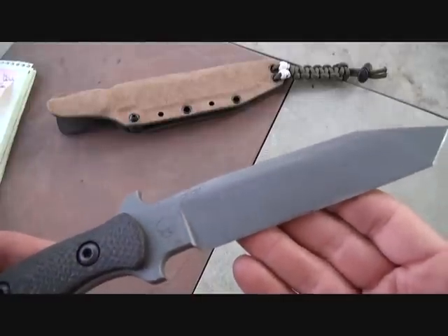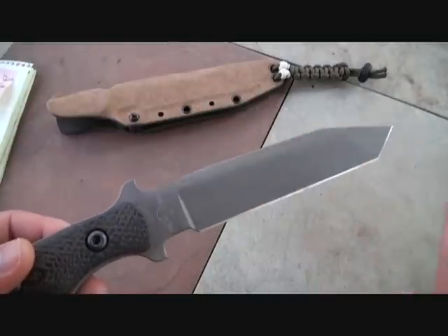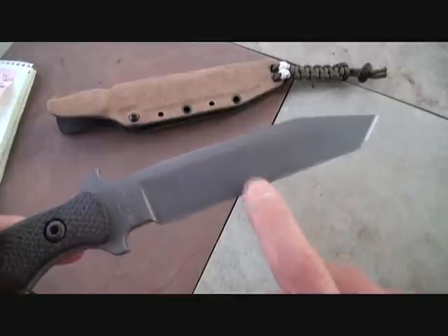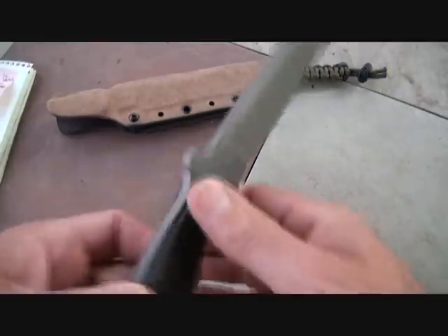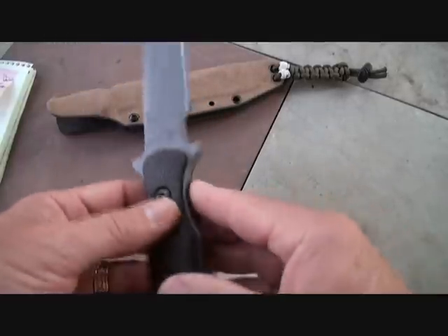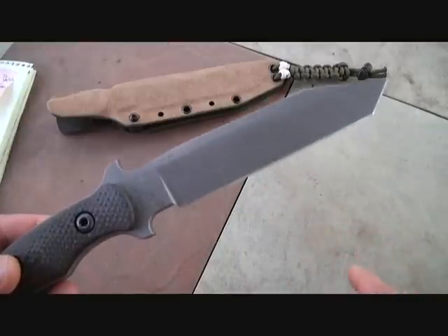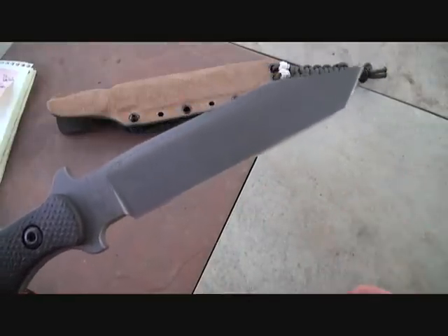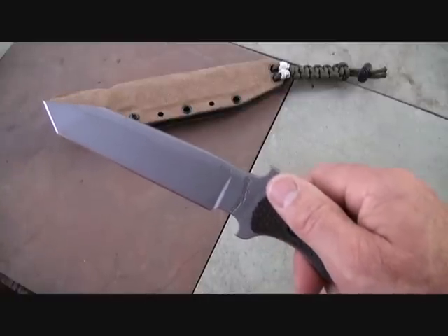These are super tough. One thing about high carbon steel is that you have to maintain it and take care of it because it can rust. But I really prefer carbon steel over stainless steel — it gives a better edge and holds it longer. These are tool steels made for really hard use, severe elements, and the edge retention is phenomenal. It's impact and chip resistant, and it's better than A2, O1, and D2 steels.